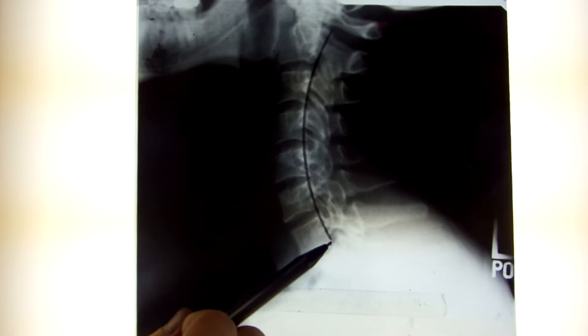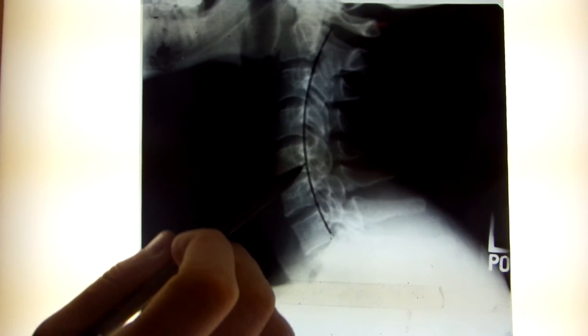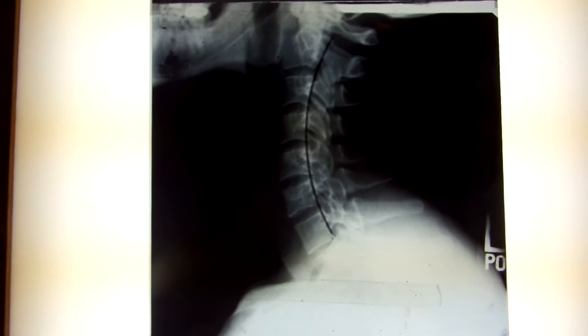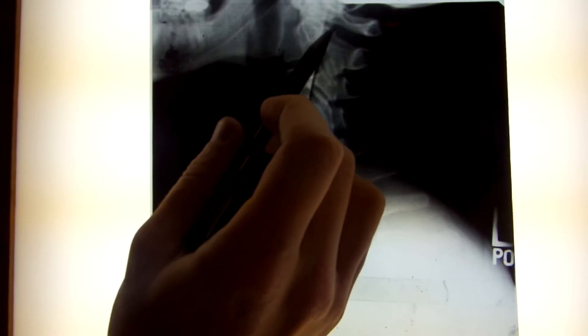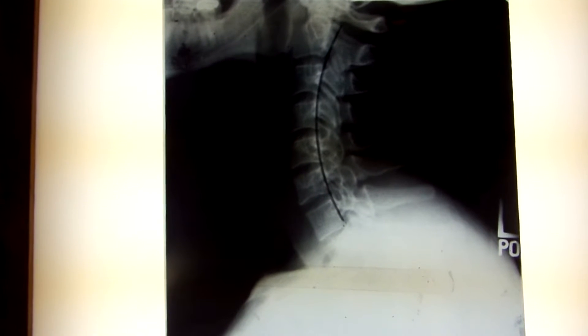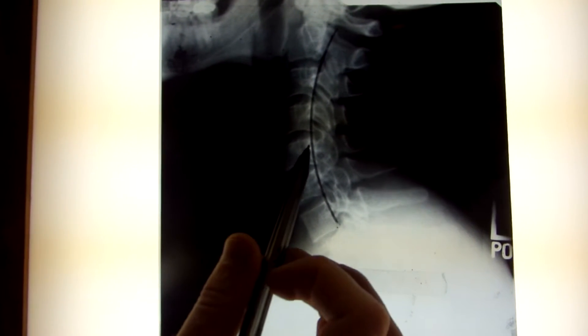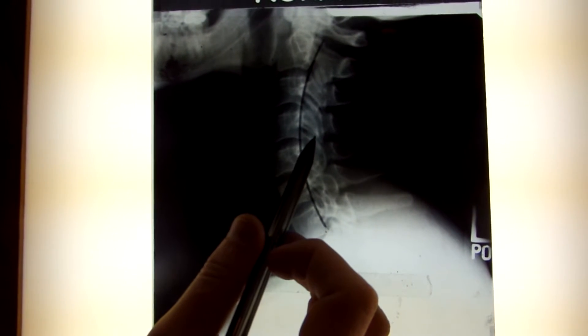What we want in the cervical curve is a nice smooth curvature in the neck. This curvature should measure 35 to 45 degrees and it acts as a nice support for the head. It acts as a shock absorber so that the pressure is equally placed between the discs and the joints in the back.